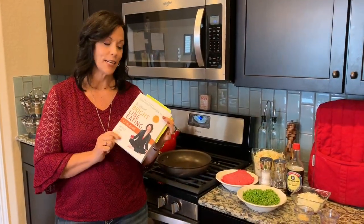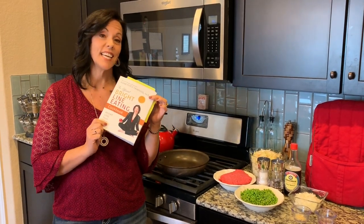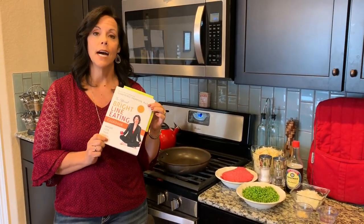Hi everyone, Christy McCammon getting ready to show you a recipe from the new Bright Line Eating Cookbook. This is the official Bright Line Eating Cookbook following truly the four bright lines of no sugar and no flour.